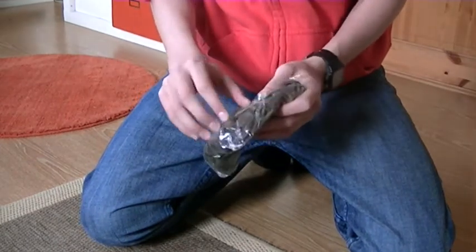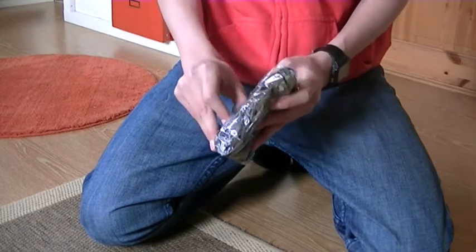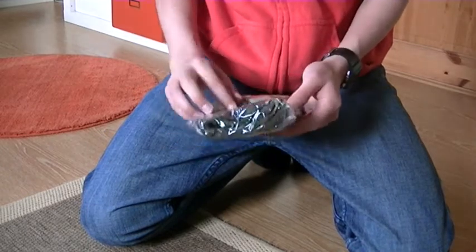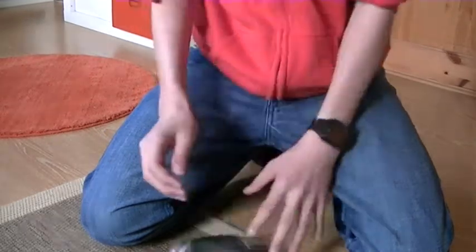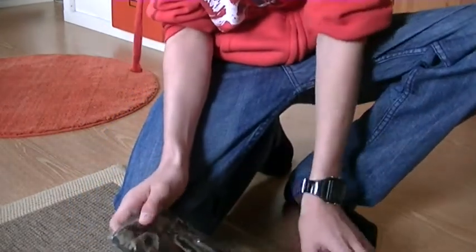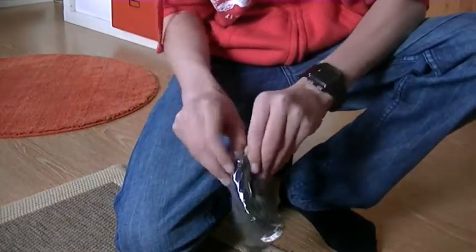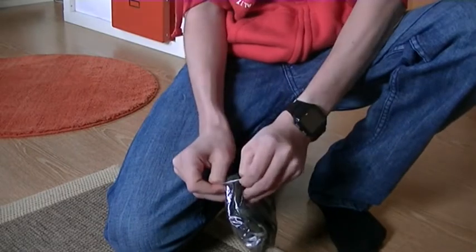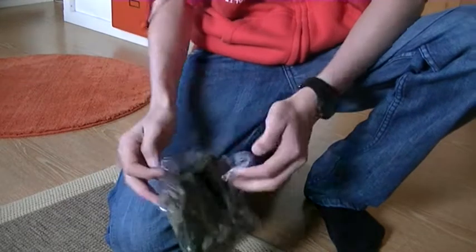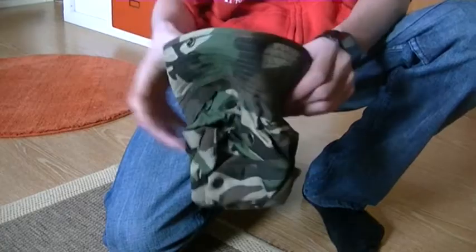Airsoft gear in Norway costs a lot. I bought this for maybe 25 to 30 dollars, shipping included. This video may not be so interesting for some of you, but since I only do reviews and stuff, I thought I could post a video for the first time in English, and an unboxing because I don't have anything else yet.